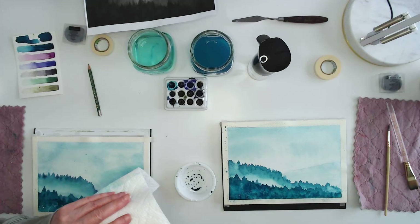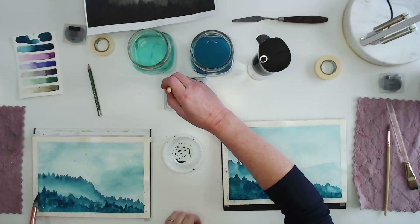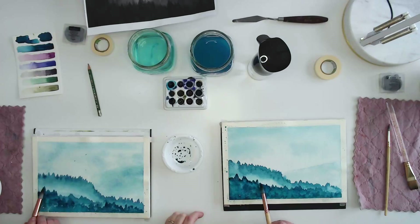We've added water to our paint this whole time. The top of this tree line is going to be the darkest part — while this is still wet, I'm going to go in with pure paint. I like how the top of the tree line looks really dark. So I'm just dropping some paint right where the tops of the trees are, straight out of the paint palette.